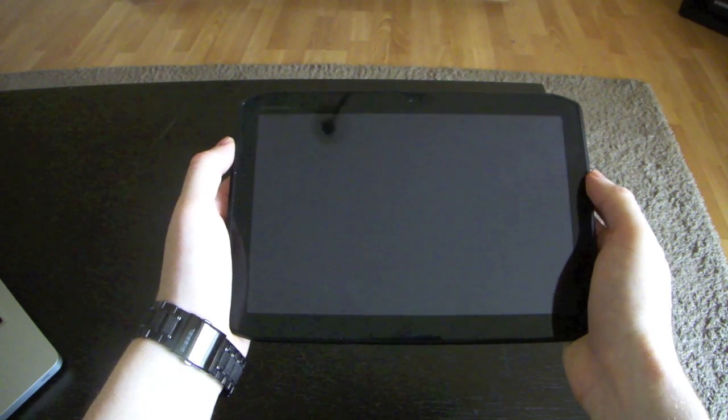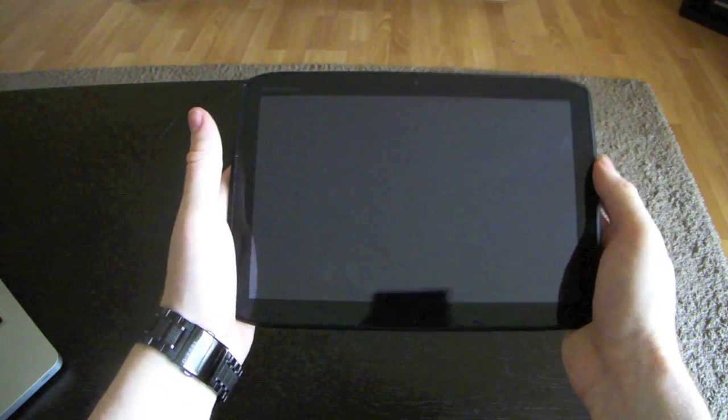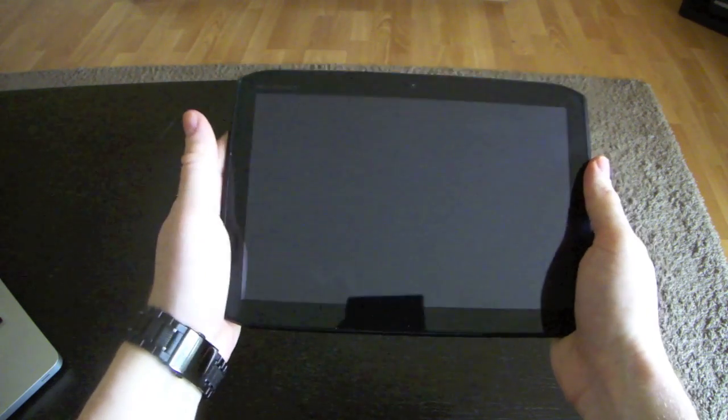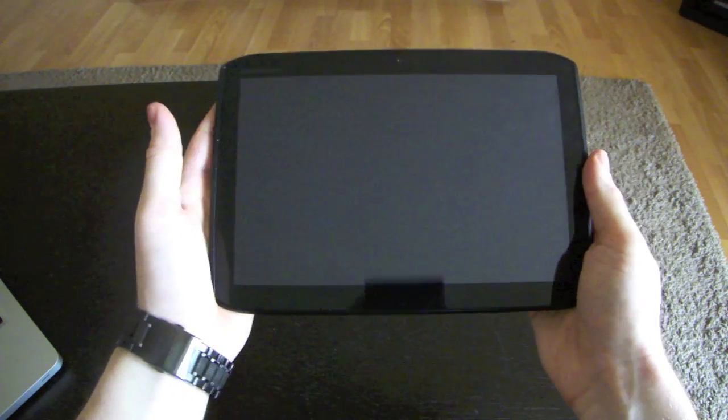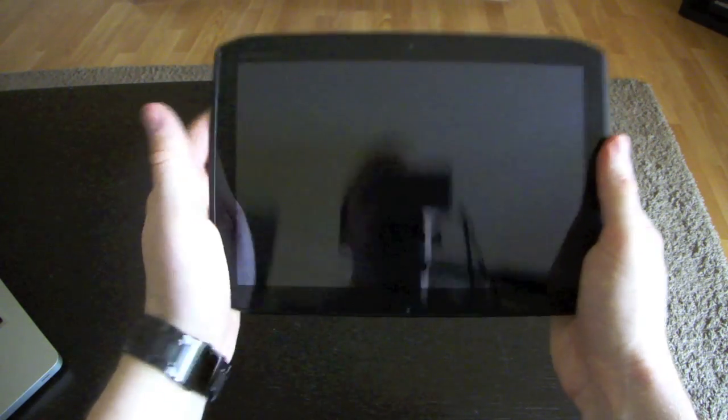Hi everybody, John here from Techtv101.com and here is our review of the Motorola Zoom 2, the successor to the previously launched Motorola Zoom. As usual with all the reviews, I'm going to start with an actual rundown of the phone.